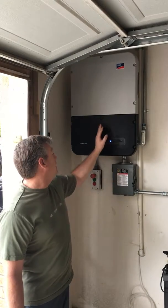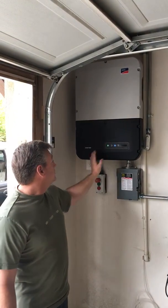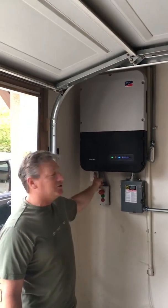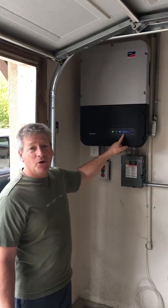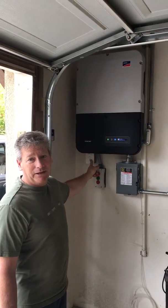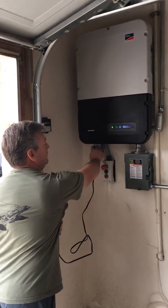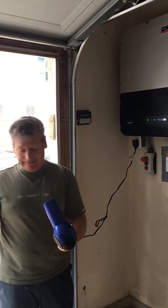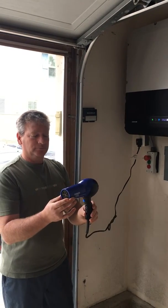This inverter says hey, you might want power, and there's power available. I click the switch to on and this inverter is now going to convert all the power coming from the roof to this one plug right here. We're going to show you that even on an overcast, rainy day with not much light, it's going to have enough power to run this hair dryer.